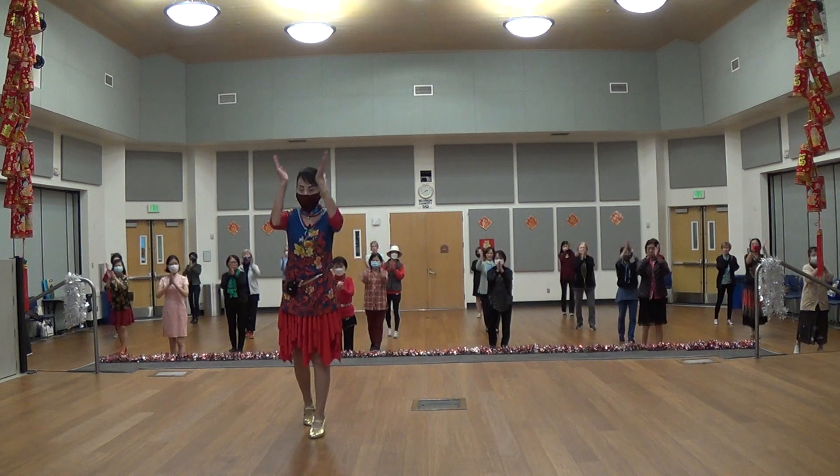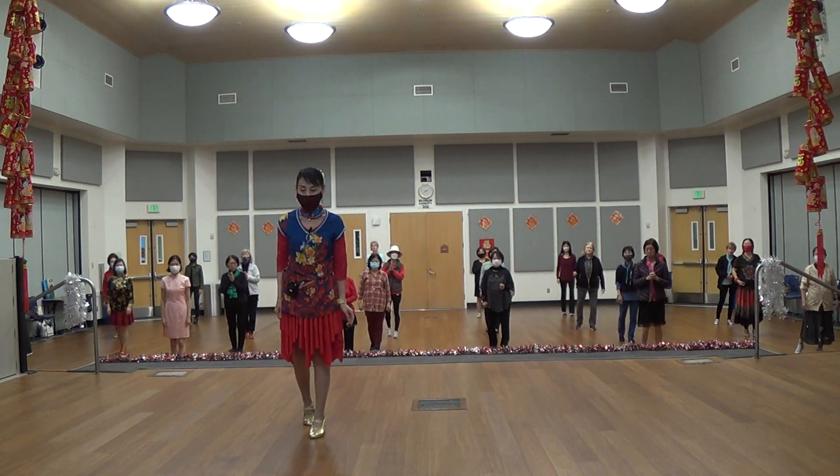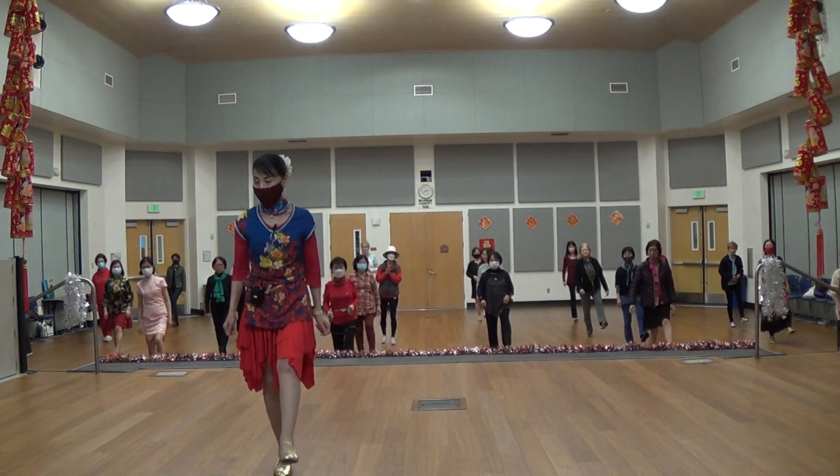Stomp, clap, stomp, clap, and walk, walk, walk, kick. Okay? Walk, walk, walk, kick. Okay?